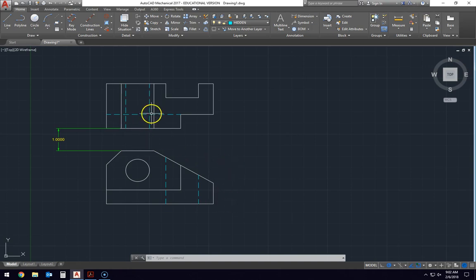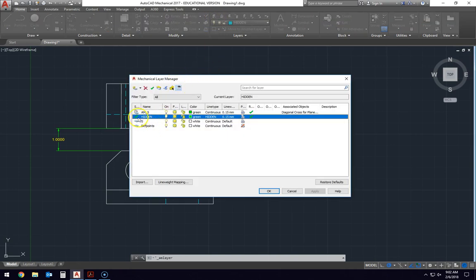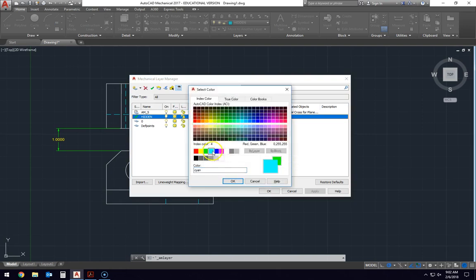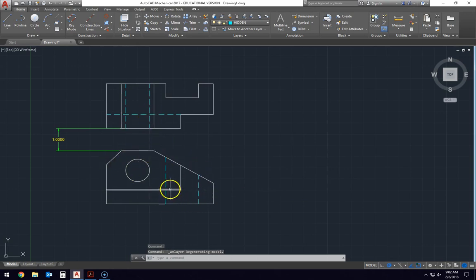Now let's look at the hidden lines that you see up here. We have not needed hidden lines in the other drawings we've done. What I've done is created a hidden line layer. Go to the mechanical layer manager, create a new layer using the new layer tool, and name it 'hidden'. Then change the color — in this case, I'm going to use cyan so that it differentiates itself from the other drawings. The line type must be listed as 'hidden' to create the dotted line.